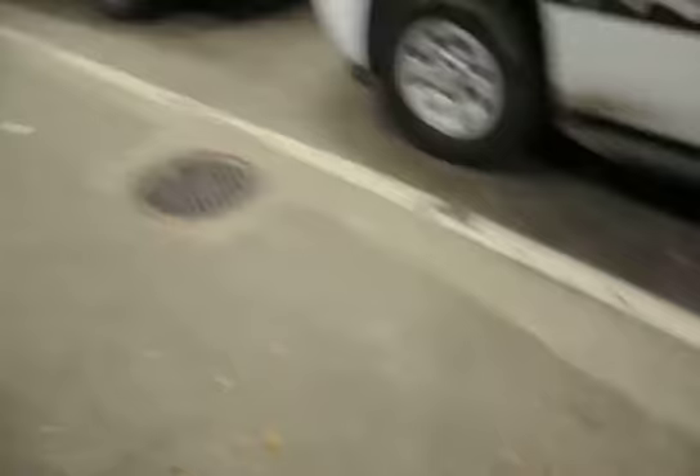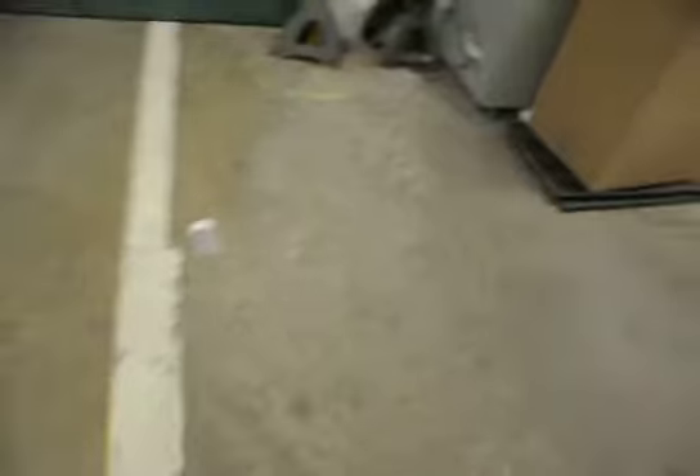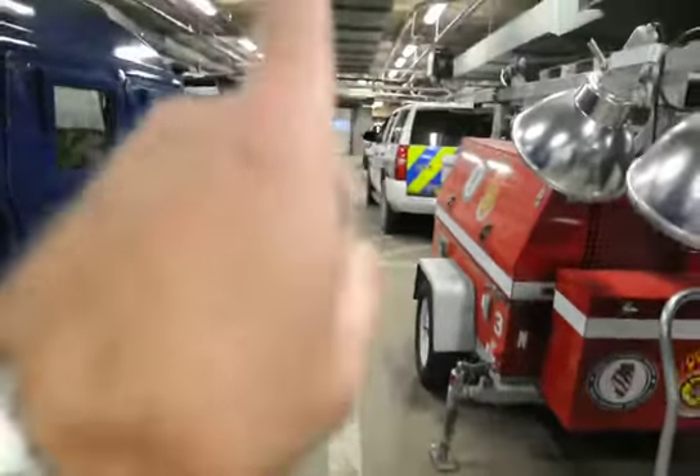Same thing down here. We've got a second drain, and we've got a third drain down here. Our measurement was 110 feet right to the door and then 22 feet going across. So again, an extensive amount of pitting. We've got a measurement here.